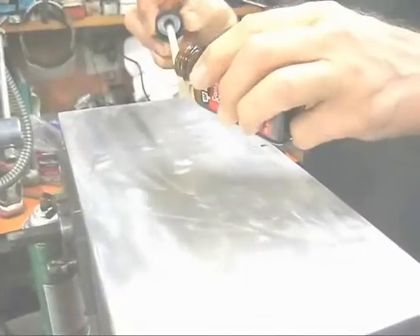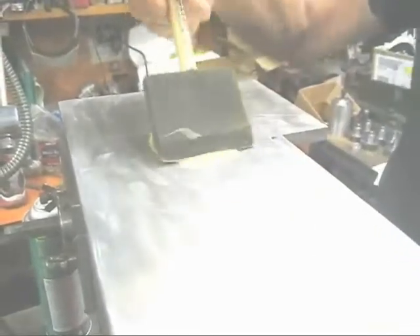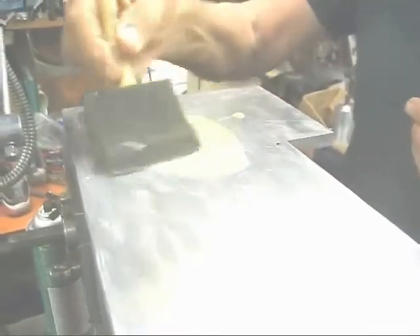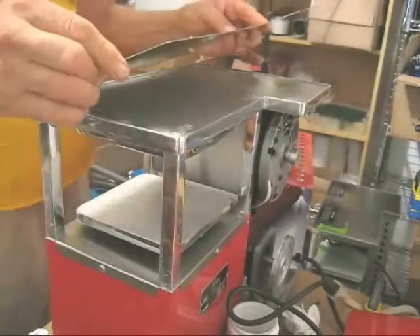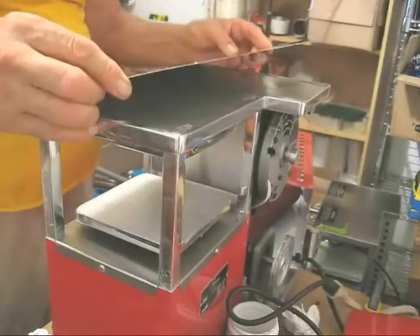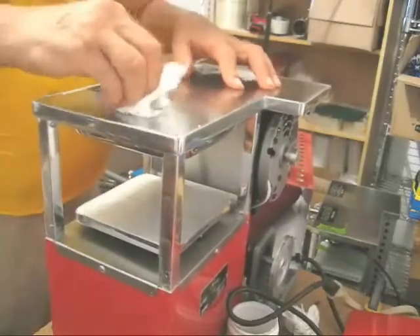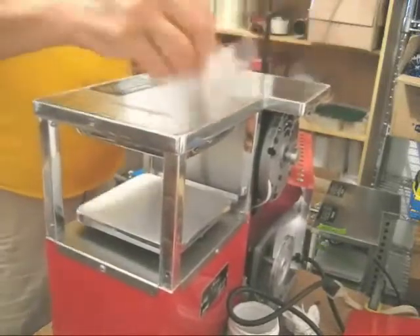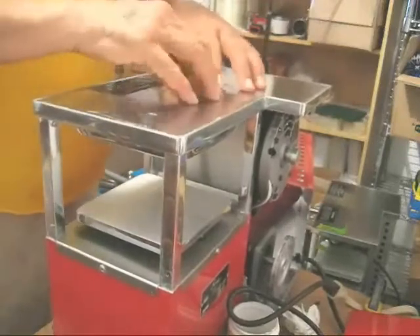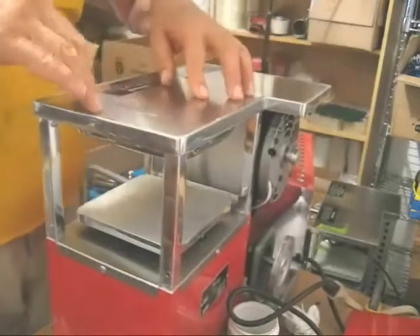Some contact cement on the other surface as well. Now goes the little piece of metal. A little bit of glue around the edges, which we will dry a little bit, or take off a little bit later when it's totally stuck on.